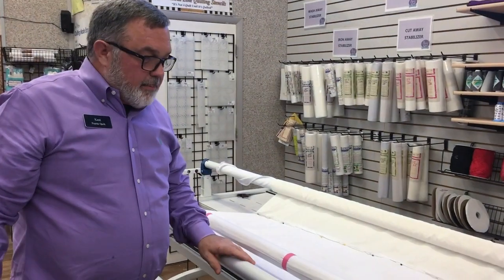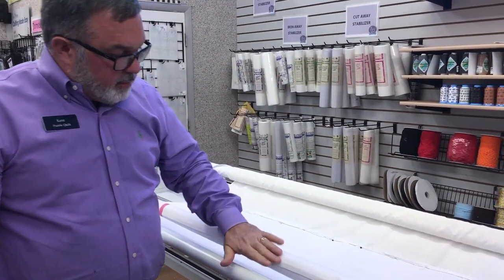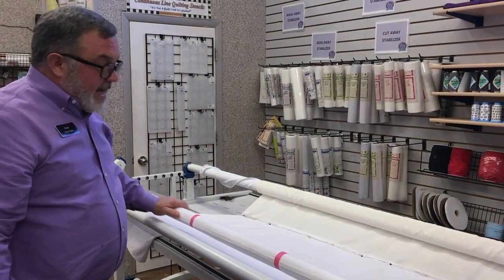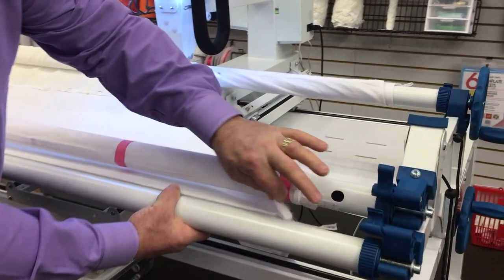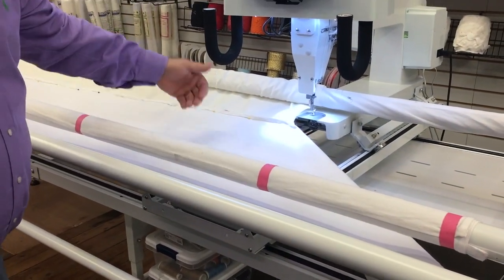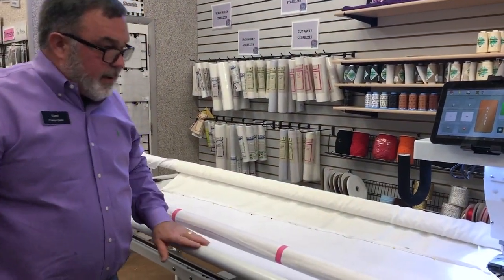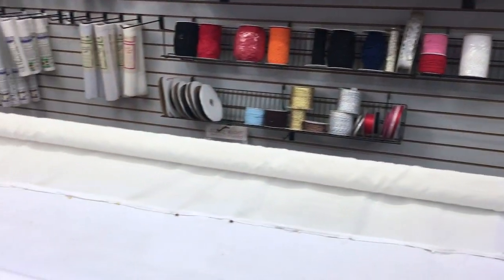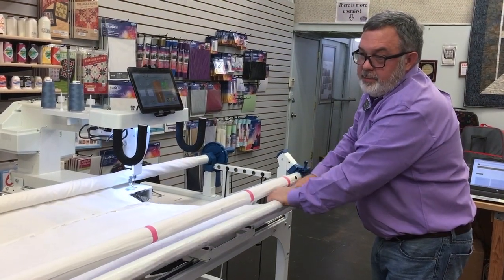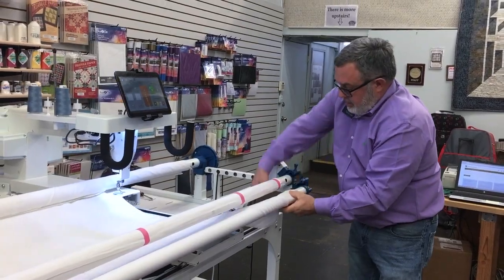If you made the mistake of laying the backing over the bar instead of under it, just peel the velcro leader off, tuck it under, and put it right back on — no need to repin. Now roll the backing off the take-up bar onto the backing bar. Roll it in the correct direction so the fabric goes under. Stop when you have just enough of the backing still showing so you can see the edge.